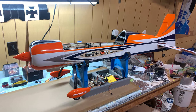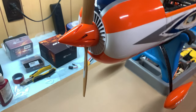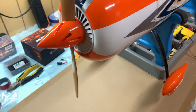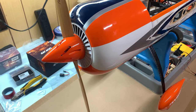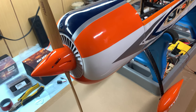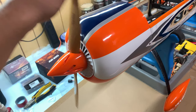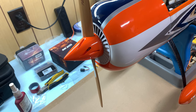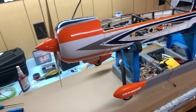Now with the cowl, prop, and spinner on — look at that, very sharp-looking. A quick note: I don't really recommend putting a prop on at this stage, although I did test my motor and it works as it should, so I'm comfortable. Generally, the prop is probably the last thing you want to bolt on to avoid anything flying around the shop or accidental full-throttle accidents.